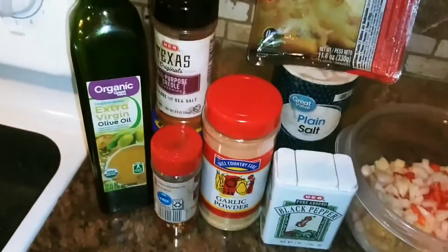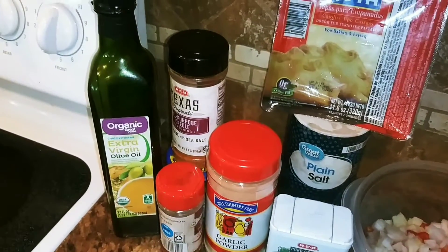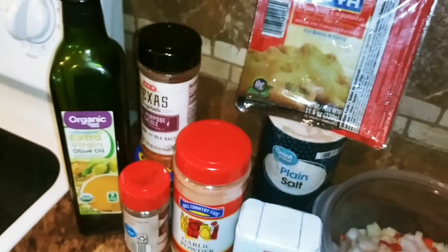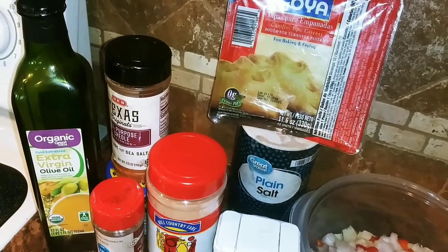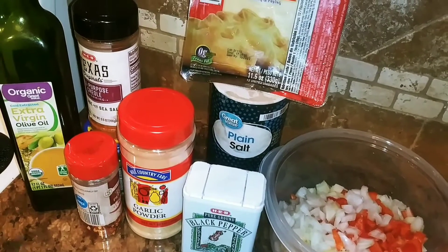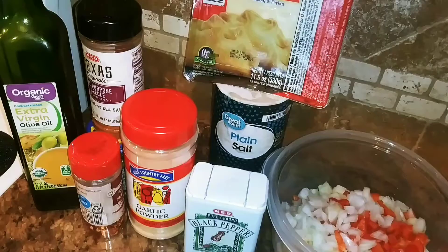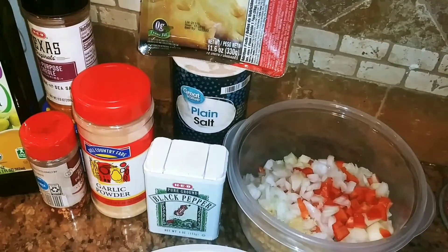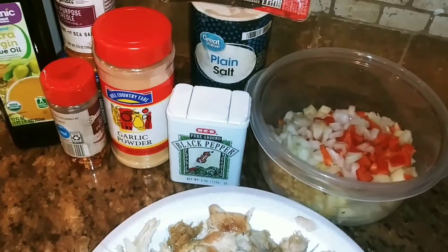So over here, these are the seasonings I will be using. That's the extra virgin olive oil. You see the all-purpose hero seasoning, garlic powder, under there is the minced garlic, and I have some crushed red pepper flakes, salt, and black pepper.